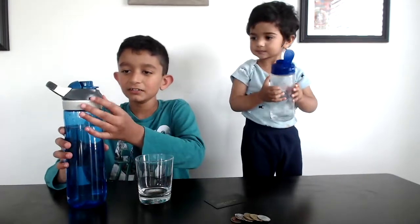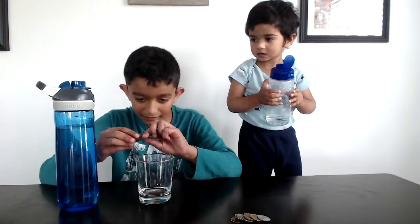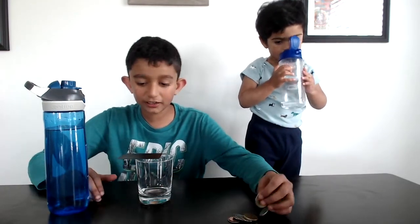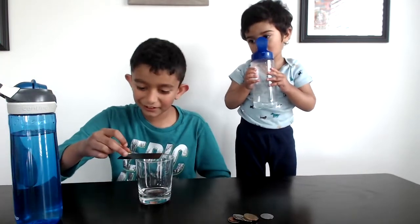So first, let's pour no water at all and just balance the card. Now let's try keeping some coins. Whoa, it just fell.